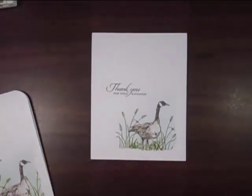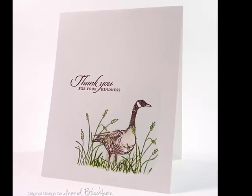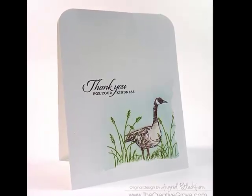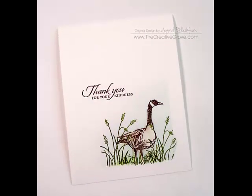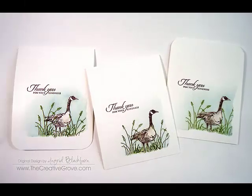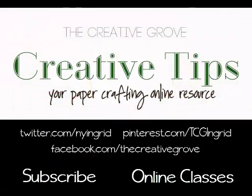Hope you enjoyed that project. Thanks a lot for joining me today. Hope you had fun — thanks so much for watching. If you'd like to subscribe to my YouTube channel, go ahead and hit that subscribe button. If you want to take some classes, hit the online classes to visit our blog and join me at one of the social networking sites listed above too. See you next time, bye-bye.